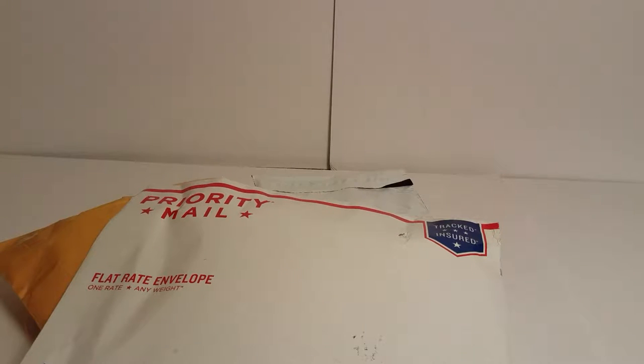Hi guys, it's H.E.O.G. Mom here with another opening. These items are either from eBay or from Mercari. I'll try to remember to tell you which ones they came from this time because I forgot last time. So we're going to open up five packages today.